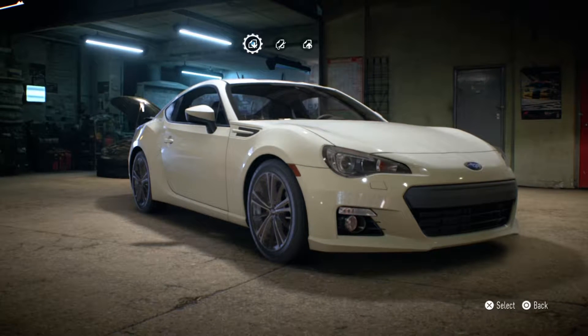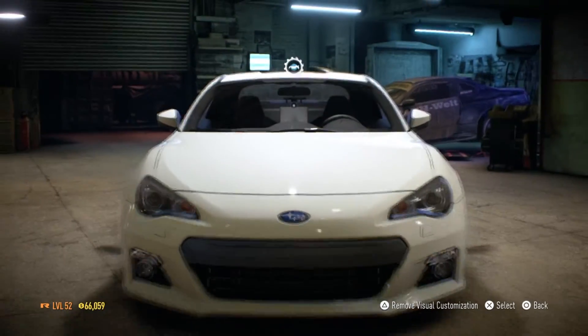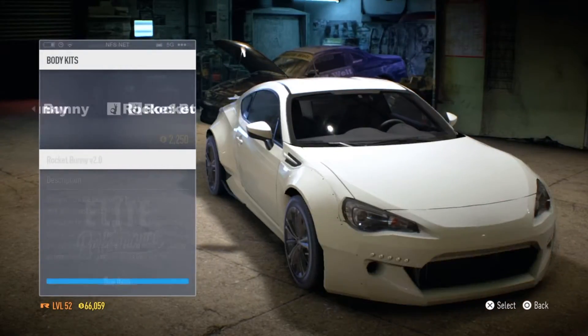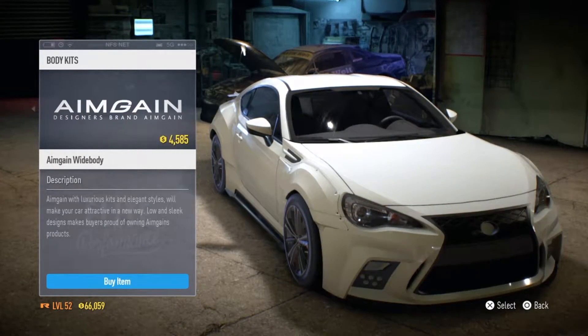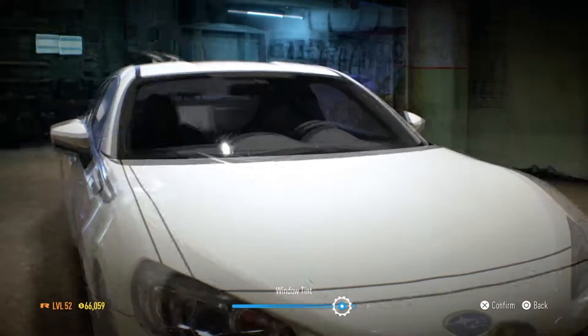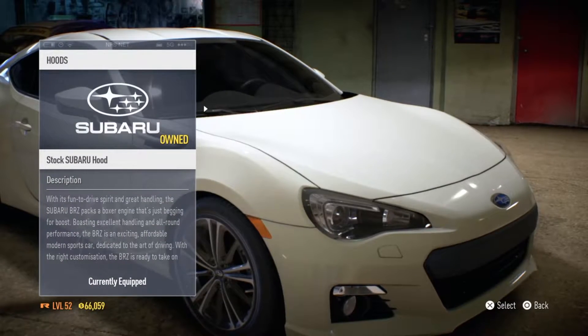We're gonna start off with visual customization. I always like to take a look at the body kits just to see if there's any that I actually enjoy or want. I kind of like picking my own out — it gives me more customization, it makes me feel like I did more to the car.